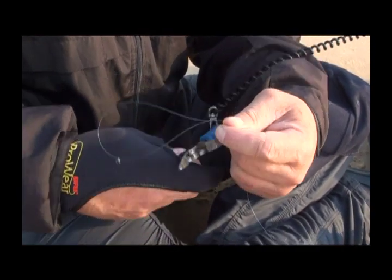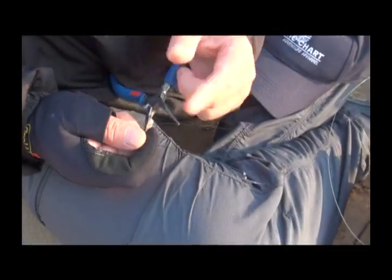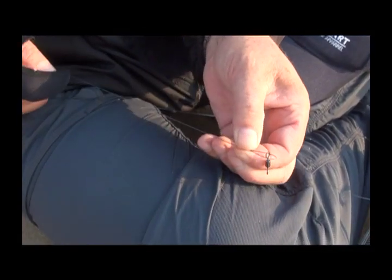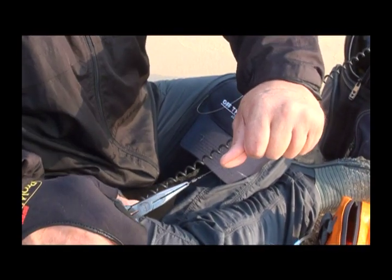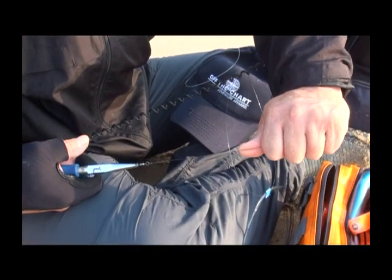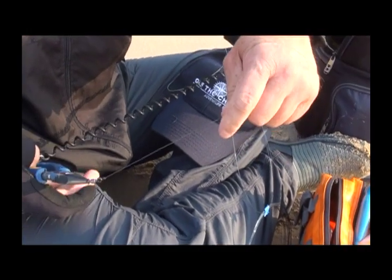At this point I normally cut the tag end off because it's away from the swivel and it's easier. With any wire, even nylon-coated wire, it's very important that you grab this knot and slide it down to the swivel. Then get a nice firm grip around your hand and pull it up — and watch, you'll see and hear the stretch. It actually stretches.